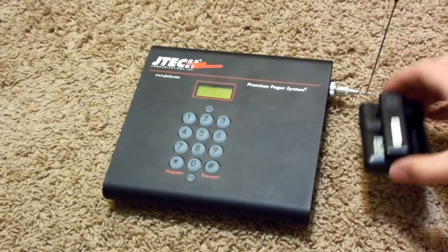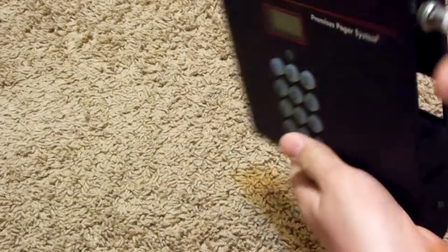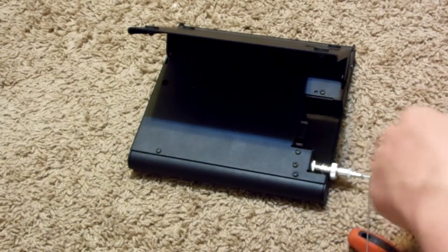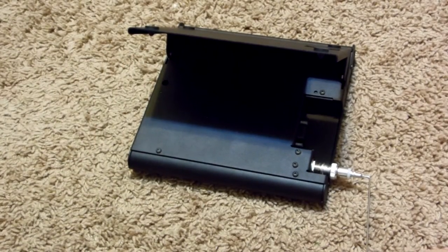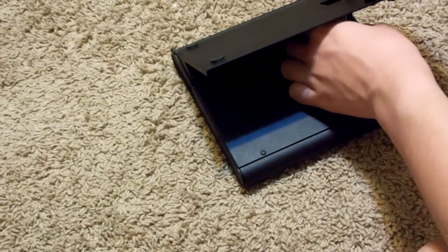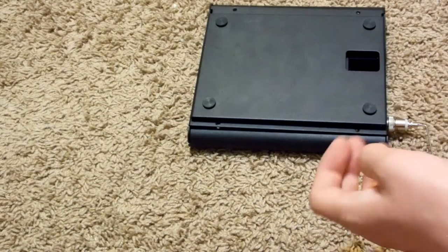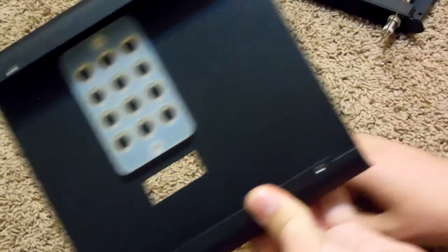I've removed the rechargeable battery and now I've got this empty unit. The first thing to do on these is flip it upside down and remove all the screws you spot. There are two screws at the bottom, and flipping it around there are a few more screws — a whole bunch. I'm going to go ahead and remove all those screws with a small Phillips screwdriver. Once all those screws are removed, this whole thing comes right apart. This front is just some plastic and metal.